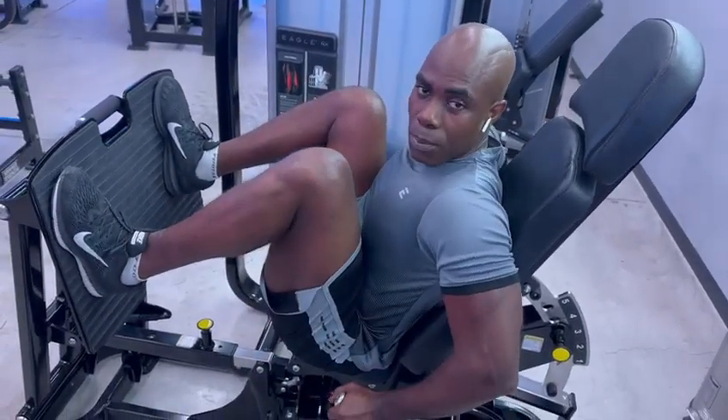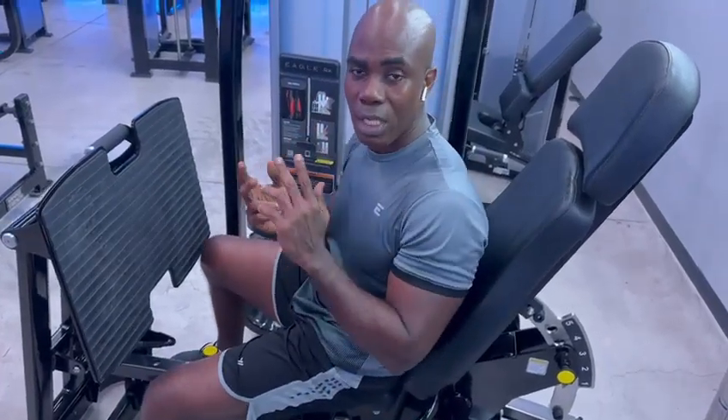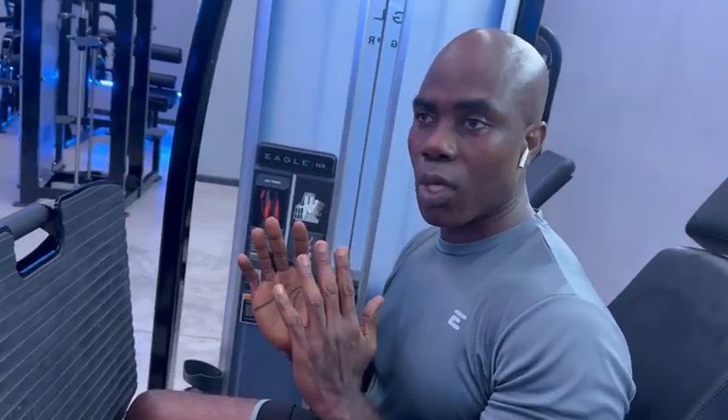After checking the seat position, you also have to check the weight. Don't take abnormal weight. Make sure you start with lightweight, and as you progress you increase the weight step by step. You are not competing with anybody. Let's start with light weight.